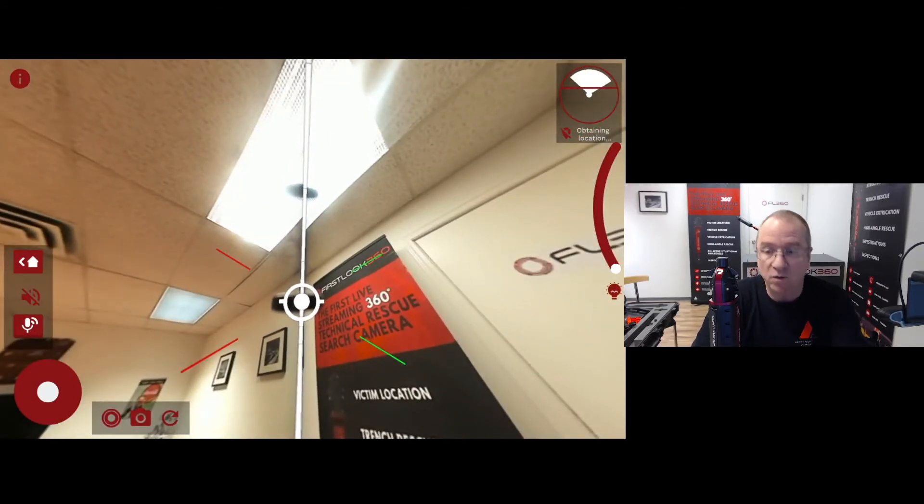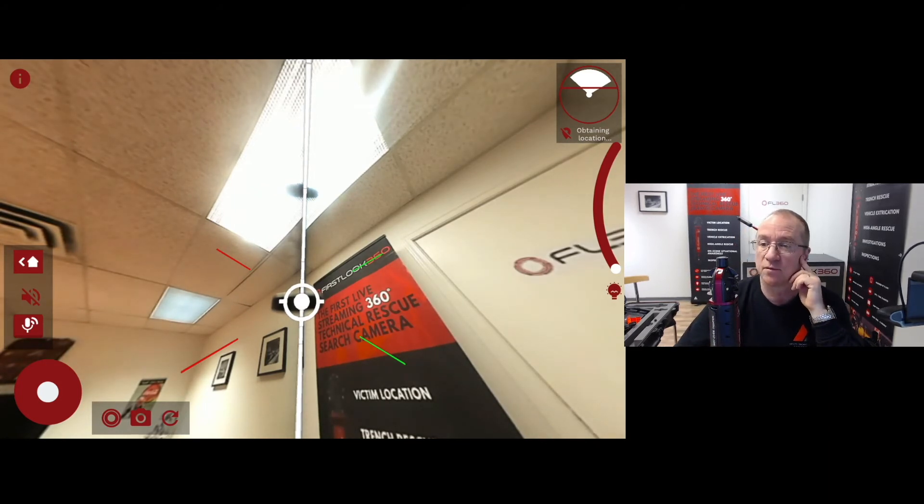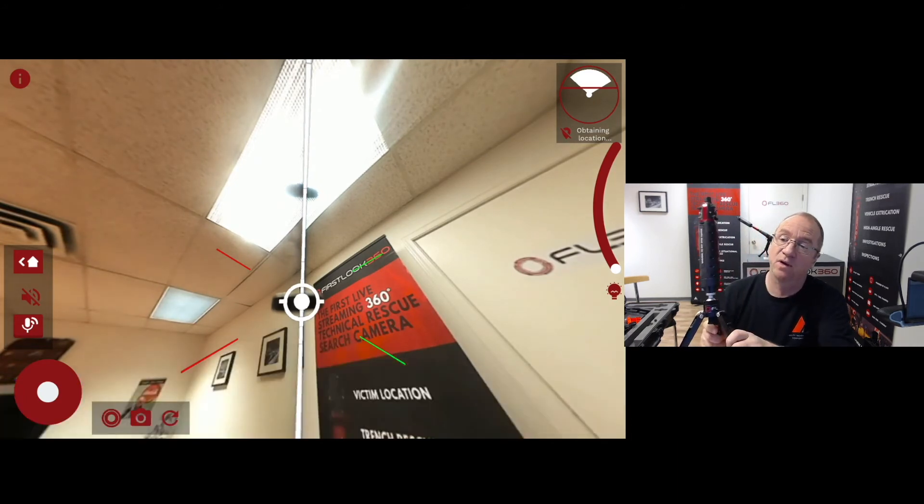This is a quick way of being able to assess a space very, very quickly. It's got all of the different features that the older cameras have — the ability to record, lighting, and all of those things. So the FL360: not only wireless, but no moving camera pieces in the head that can get in the way or get damaged.